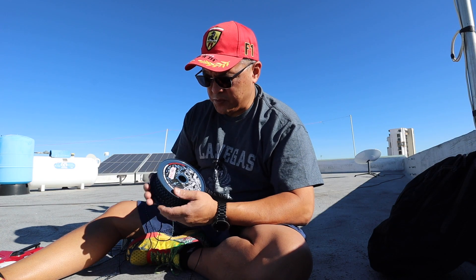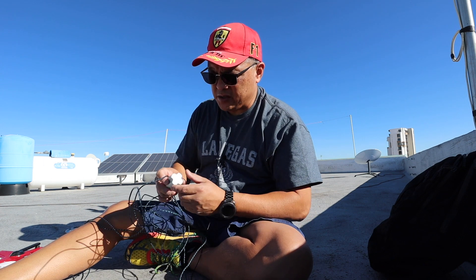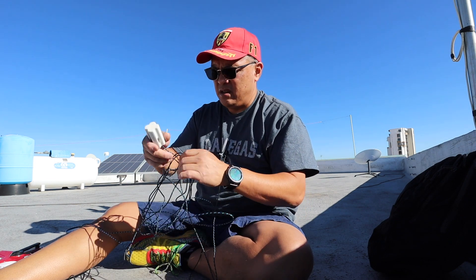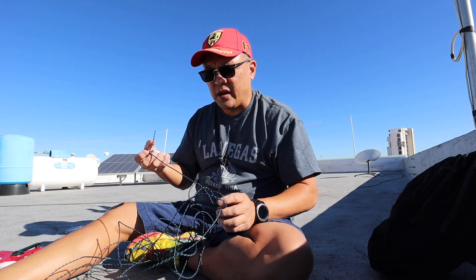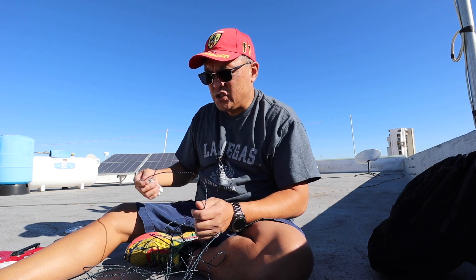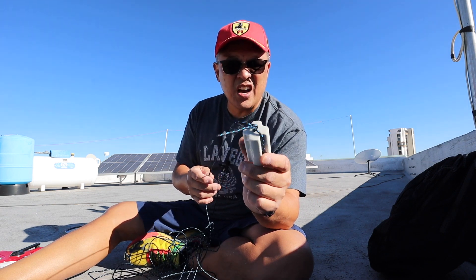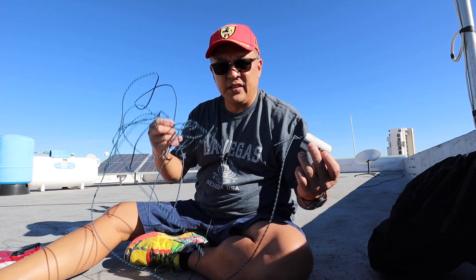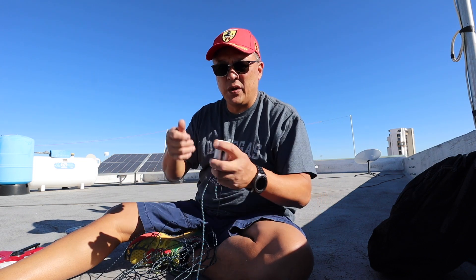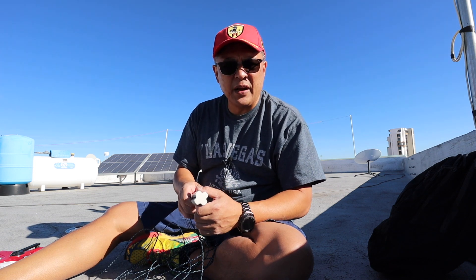I got my guy ropes — this is 3-millimeter antenna guy rope — and I already measured out one of the ceramic insulators. I'm going to install it on the pole and see if this length is going to work. I think it's 23 feet long. All I did was tie a knot at the end. Let me install that and see if this rope is long enough so I can reel up the insulation and the antenna wire.